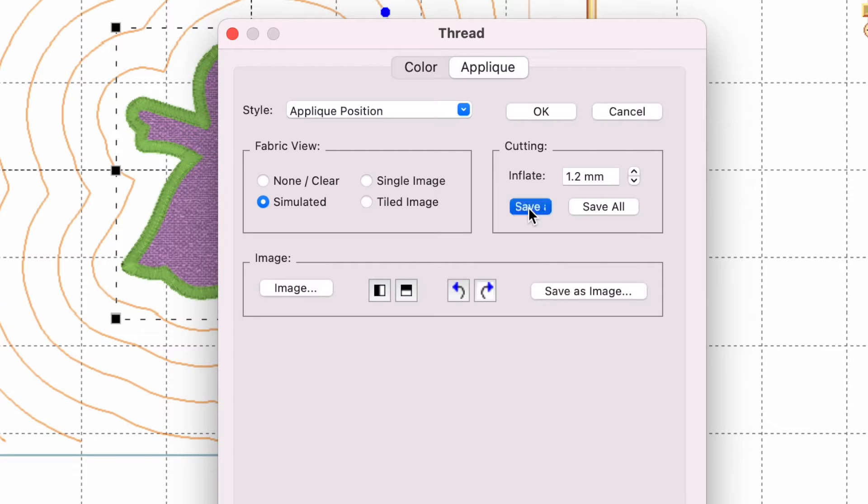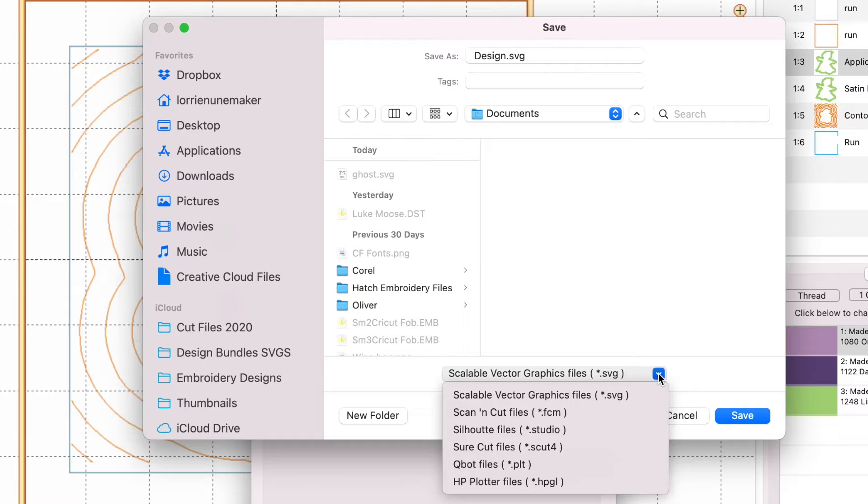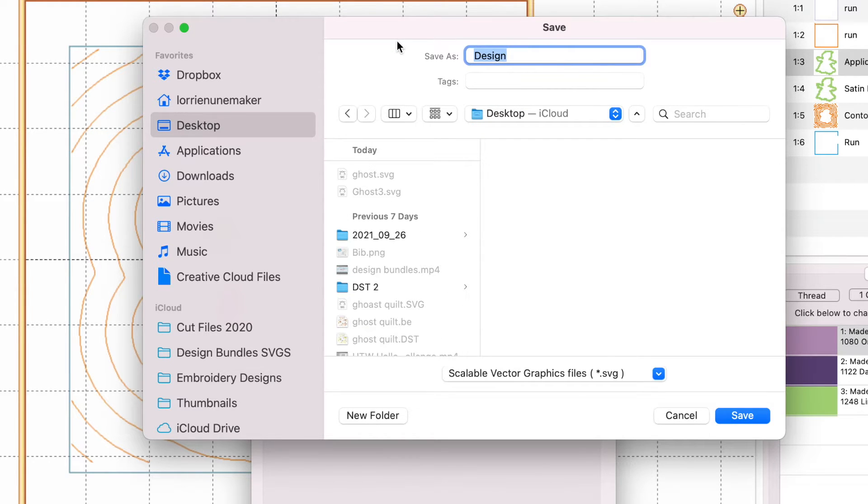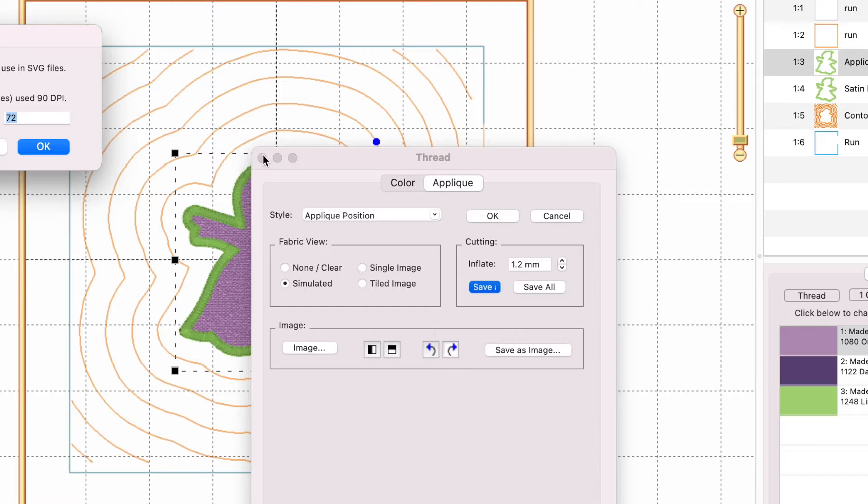We're going to click Save. When the save menu comes up it gives you all of these different formats: you can save it as an SVG, a Scan and Cut file, a Silhouette Studio file, or a Sure Cuts a Lot file — all kinds of different formats. We are focusing on the Cricut today so we're going to use the SVG file. I'm going to save it to the desktop and we're going to call this Ghost 1.2 — meaning it's 1.2 bigger. One thing about Cricut Design Space is sometimes it resizes the SVG, so we want to make note of that.